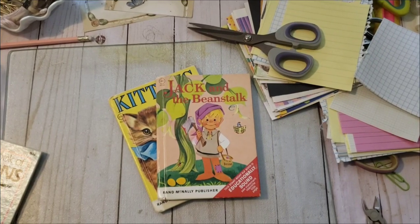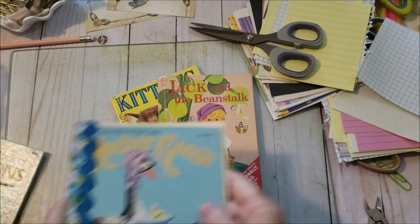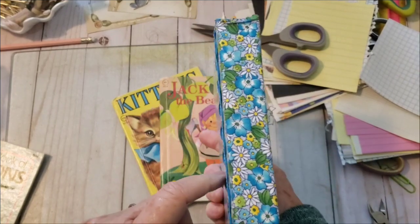Hi, it's me, Pam Vanny. I thought I'd continue a little bit more on making these Rand McNally or Golden Tell-a-Tale books that are a little smaller than a little golden book.